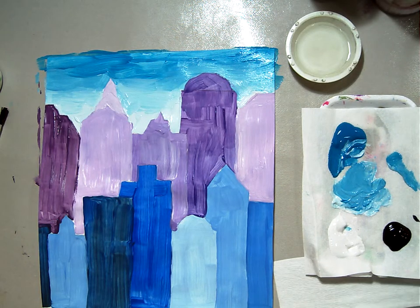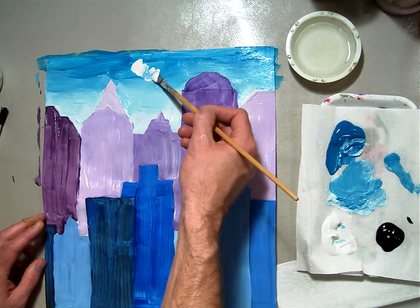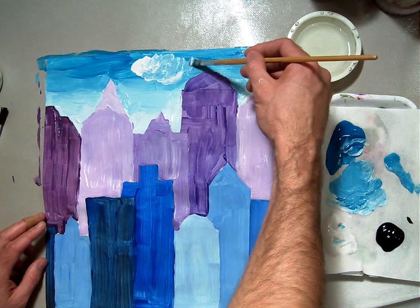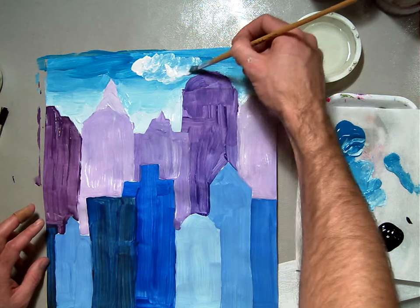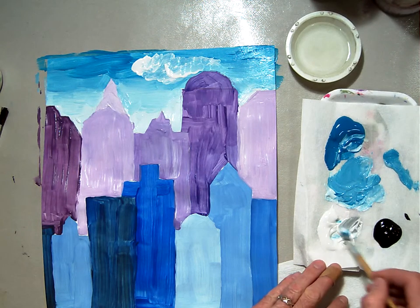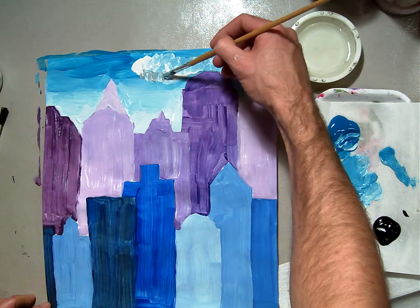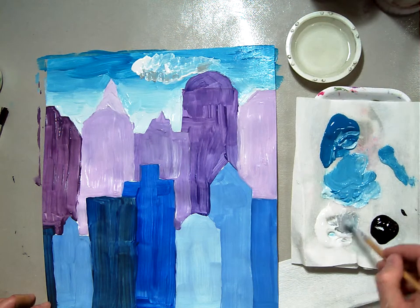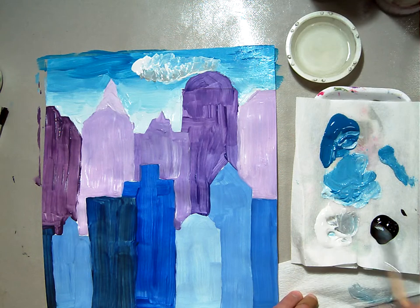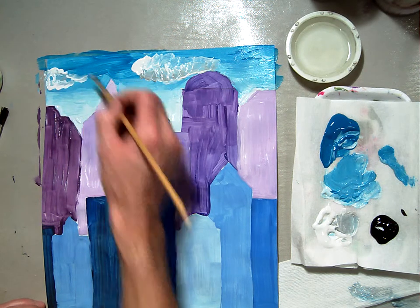If you want to go a little further, you could take a little blob of white and try to make a cloud by adding it in there. If I take a little bit of black and make a gray color, then add that grayish color right underneath the bottom of the cloud, that's going to make it look even more realistic. And no one ever sees just one cloud, so I'm going to make a second cloud and put my gray underneath it.